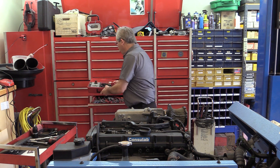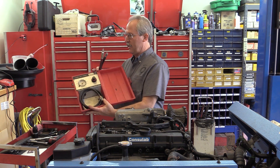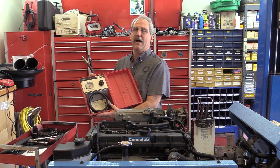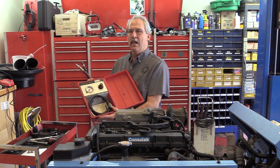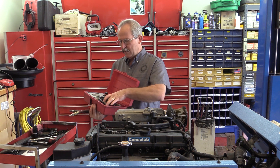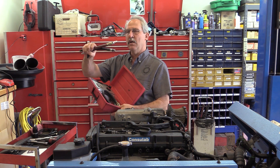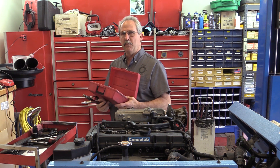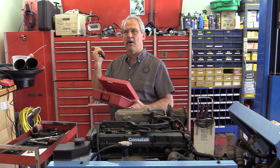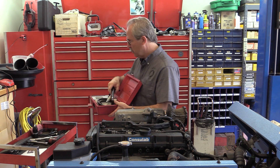Here is a leak down tester — this happens to be a Snap-on leak down tester. What I'm going to do is measure the percentage of leakage in a cylinder. We're going to put in a precise amount of air and measure the amount that comes out. To do that, I'm going to hook this to the shop air, and then to an adapter that goes into the cylinder — very similar to a compression gauge adapter, except there's no Schrader valve in the bottom. It's just a hose.